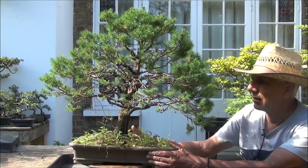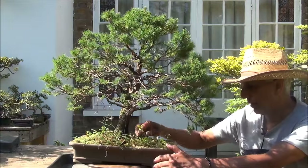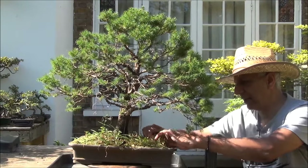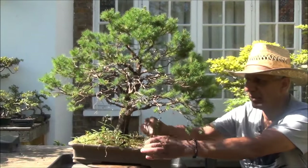We are looking at a Pica Glauca. I've had this tree for about a year, I haven't done any work on it, and after this time I took a closer look at it and started sorting it out.